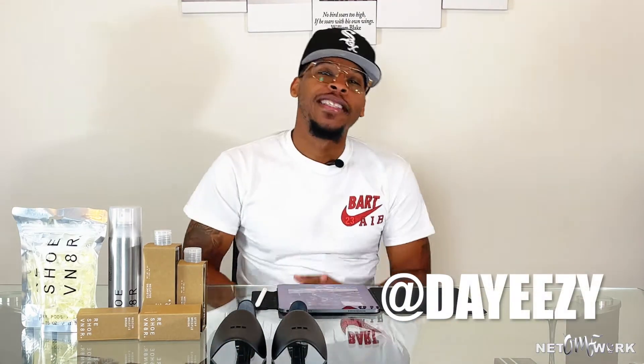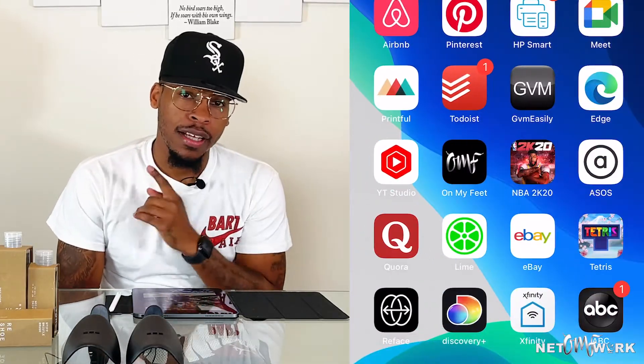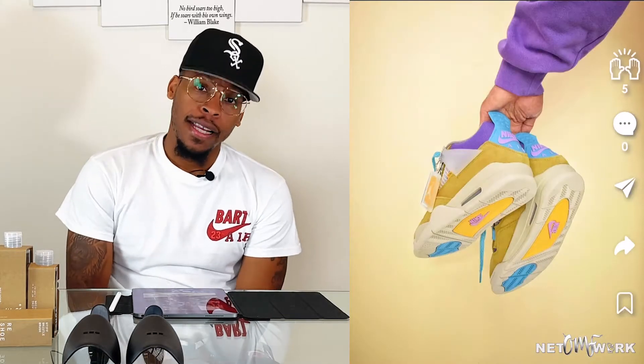What it do, it's your boy Day Easy and welcome back to Court Kicks episode three, brought to you by the On My Feet network. If you haven't already, make sure you head over to the App Store and download the On My Feet mobile app, available on iOS and the Google Play Store.